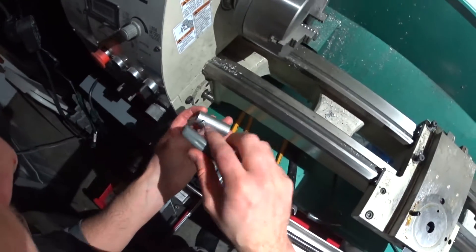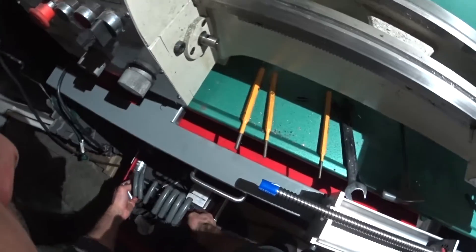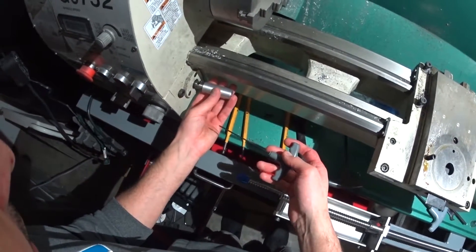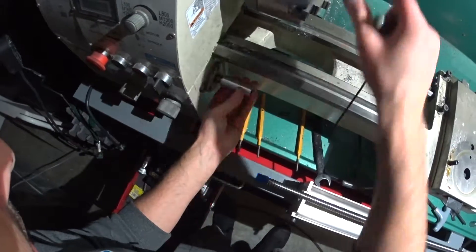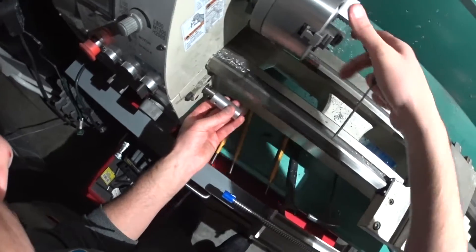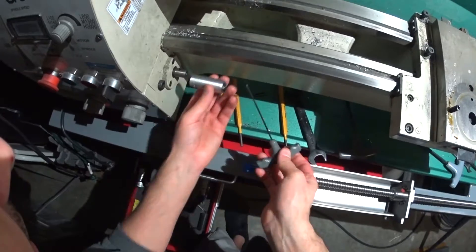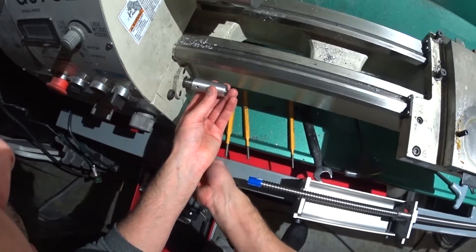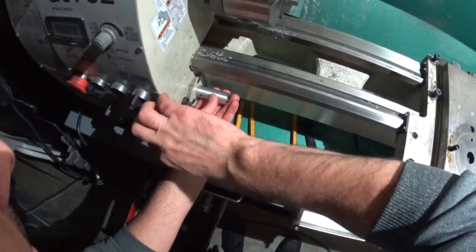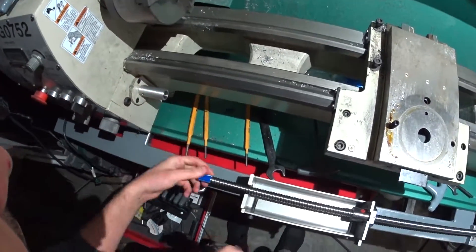So this grub screw is a 2mm. I'm just lining it up so the grub screw isn't where the pin was coming out. And that's that for that.